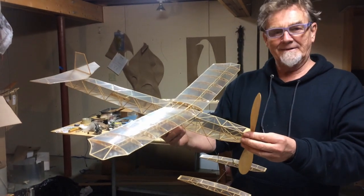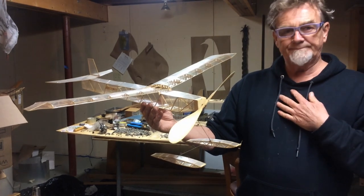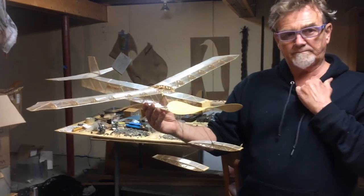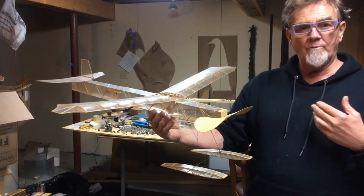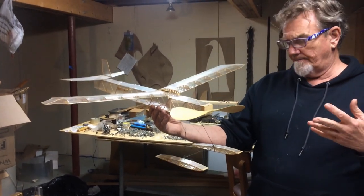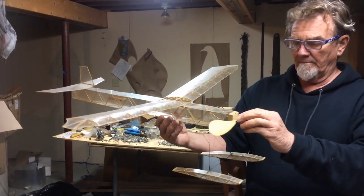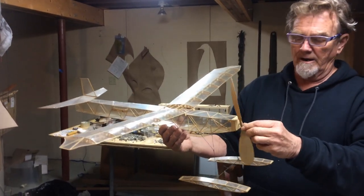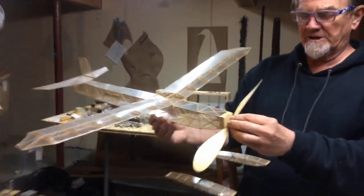Now Jim, wait — you gotta tell me. To do five minutes, say a little bit. I know it was a calm day. Specs on the airplane — what's the span? The weight? The prop? 31 inch span, 31 inch length. Weight, 12 grams. Prop, 12 inches. Hand carved? Handmade, 14 inch pitch.